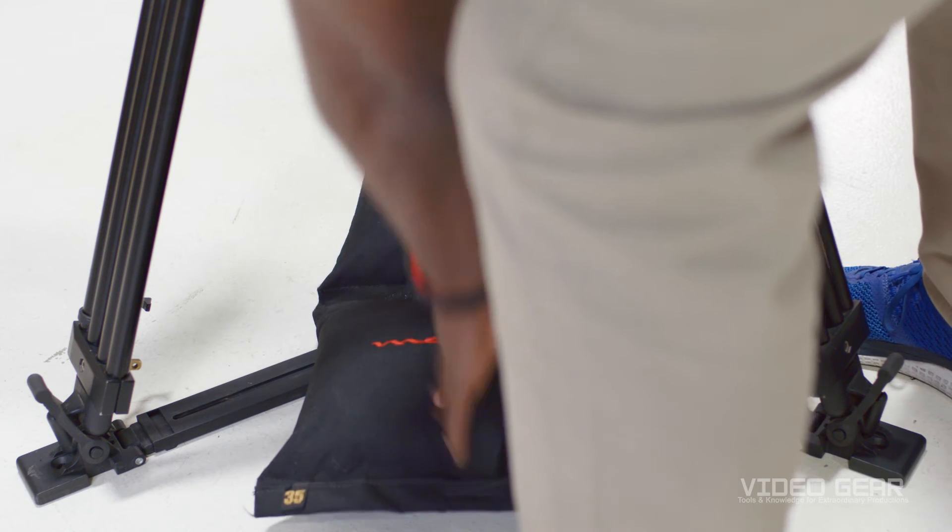Last but not least, use a sandbag for safety. And now that you know what a jib can do, let me show you some of my favorite moves.